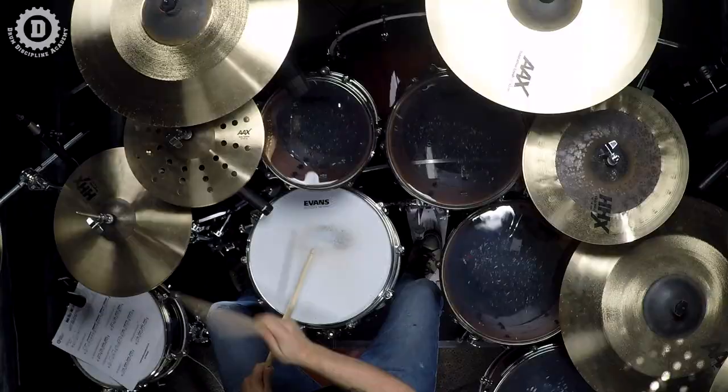To show you how a simple orchestration can totally change the character of this fill, let's just move the right hand between the floor tom and the snare. It's actually really cool. This is exercise 3B.